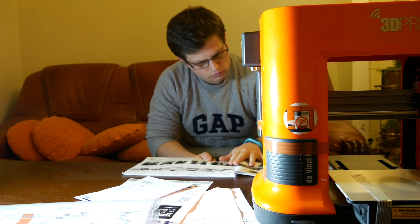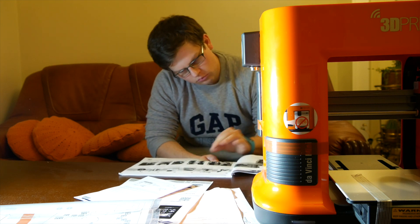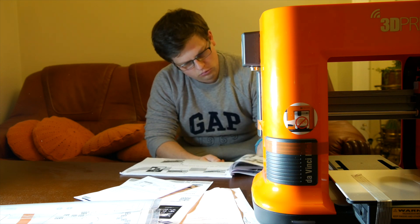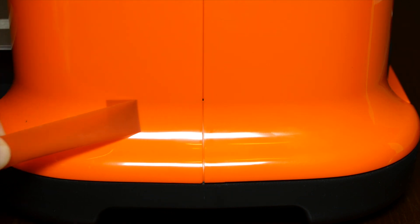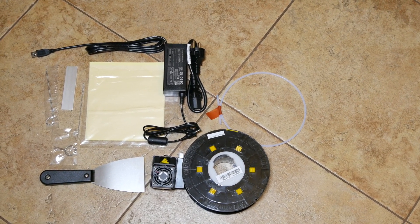I know it's boring and everything but I suggest you read the instruction manuals to make sure you really put everything together in the right way. Important: peel that protective tape off, otherwise the printer won't start. Alright, so here's my quick tutorial in case you never read instruction manuals.